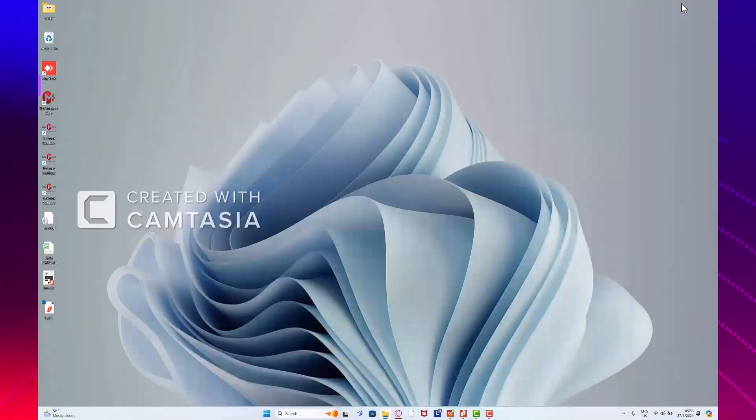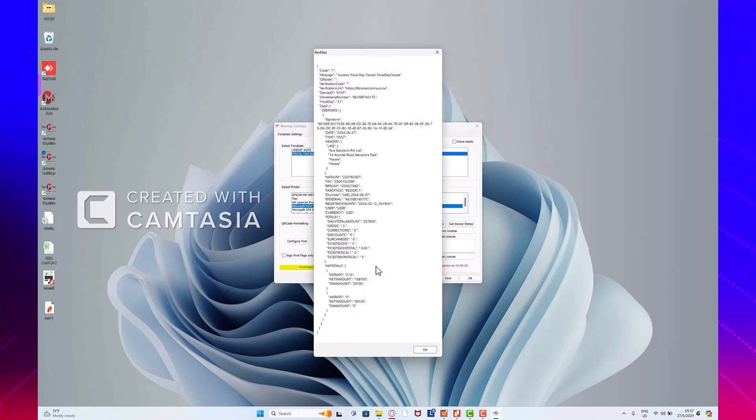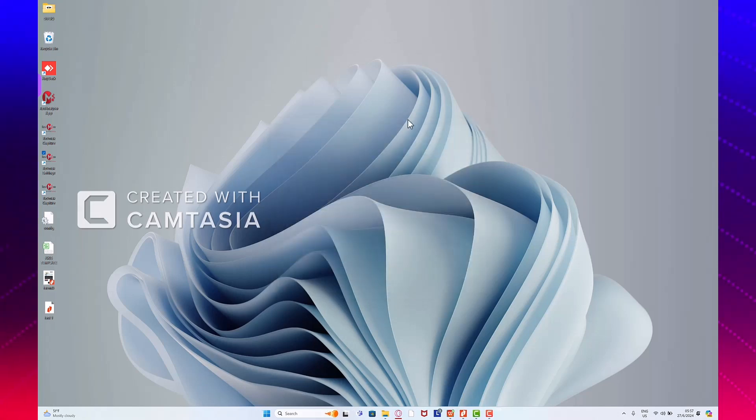That's how you print your invoices to the RevMax printer to get a fiscal QR code. When you're done with all your invoicing, open the RevMax settings application again to close your fiscal day. Just make sure you are connected to a stable internet connection. You can see here on the yellow tab it says our fiscal day is currently opened. You just go down and click Generate Z report. Here the pop-up shows on message that our fiscal day has been closed. We're sure our day is closed, so we close the screen. That's how you fiscalize your invoices — then close all the applications. Thank you.